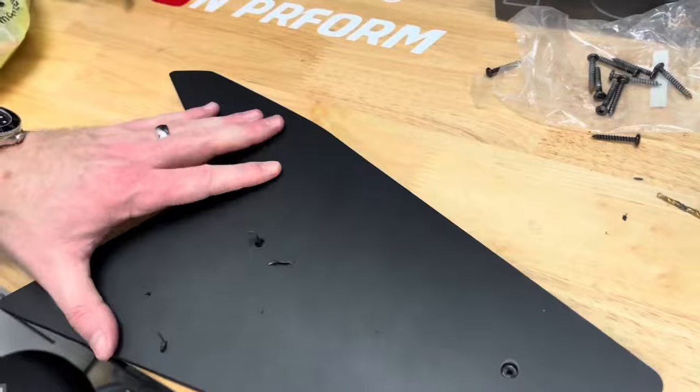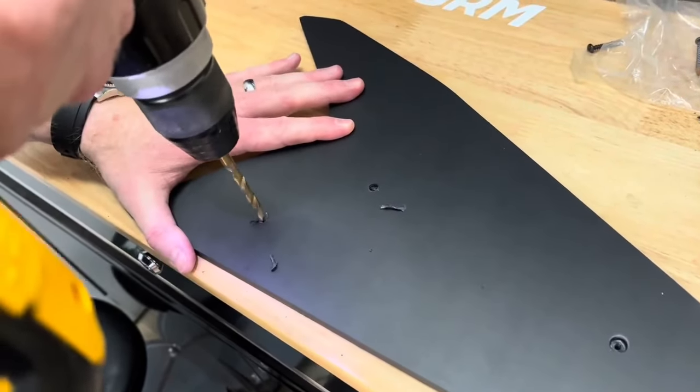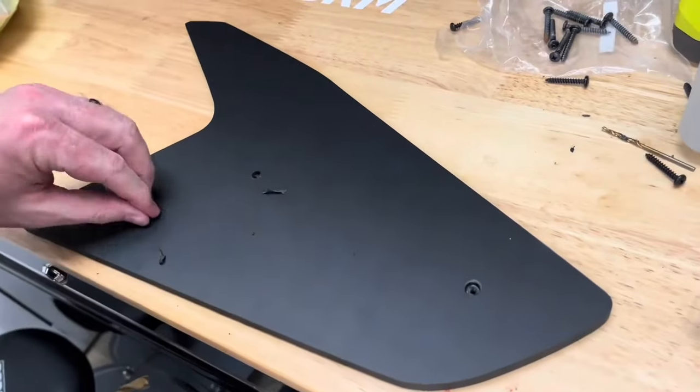I took the caps over to my workbench and used a quarter inch drill bit to countersink the holes. This way, the screw would sit flush in the spoiler. I had to do this because I didn't have a countersink drill bit at the time.